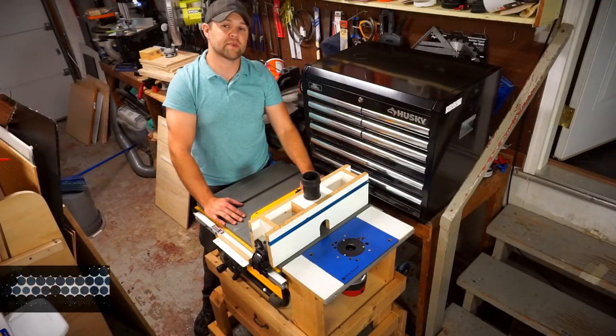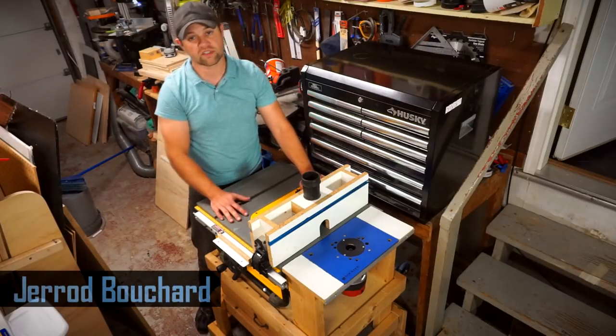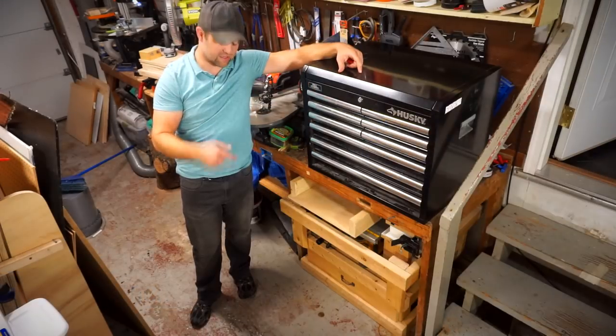Hey guys, want to make the most out of your shop space? Got a DeWalt table saw? Maybe you want to add a router table or some storage. Stick around because I'm going to show you how we take this and transform it down to this.